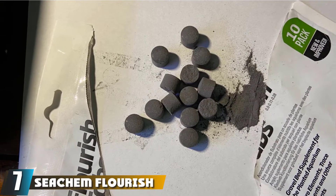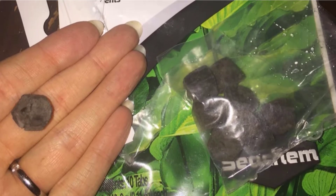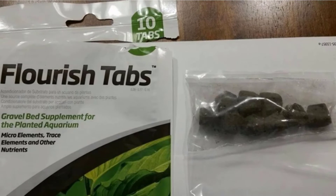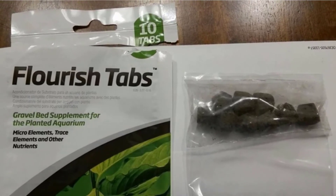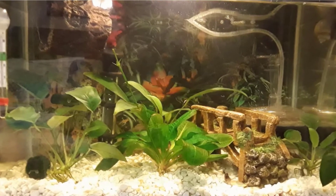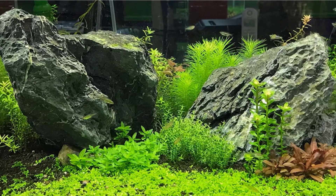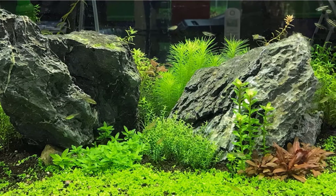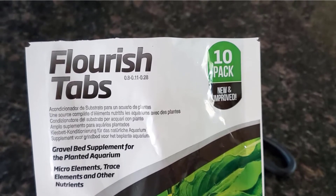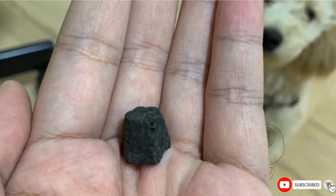Moving on to number 7, we have Seachem Flourish Tabs Growth Supplement. These are described as the world's highest purity growth-stimulating tablets for plant roots, containing essential trace elements, amino acids, and vitamins. Developed with years of research, they are made from natural ingredients including iron, calcium, magnesium, potassium inositol, choline, B12, and biotin. Flourish Tabs are the perfect solution for beginner aquarium owners — they come in a dry, tablet form that can be directly inserted into your aquarium's gravel. This provides direct fertilization to the plant's root zone, and the tabs slowly release their nutrients through enzymatic action for weeks or months depending on usage rates and water conditions, resulting in organic, time-release plant food.